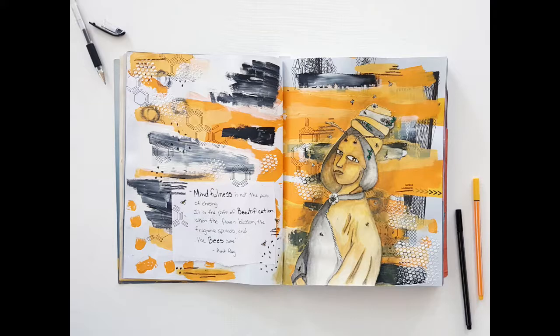Hello everyone, this is Christy with myscrapbookevolution.com. It's time for another edition of the Sustainable Souls Project. Before I share my art journal page, be sure to go to the notes below after the video — you'll find a link to my blog post about this art journal page, and links to the other projects from the participating artists in this collaboration.